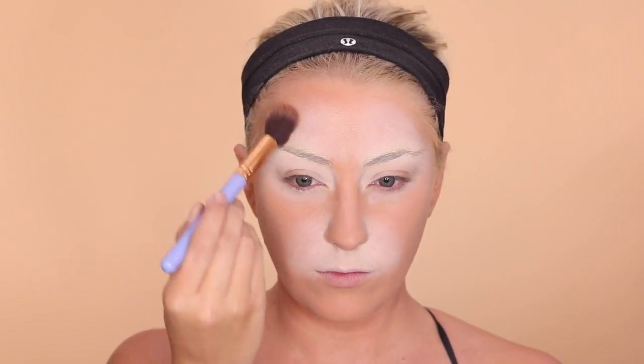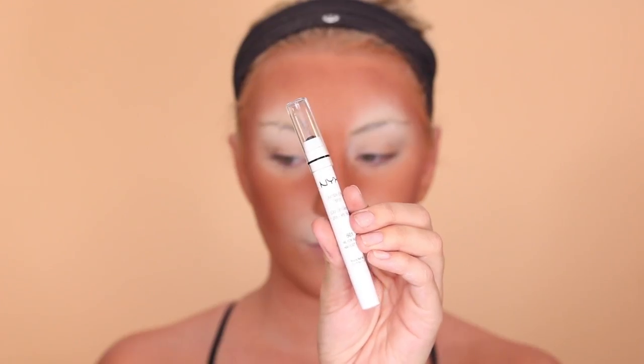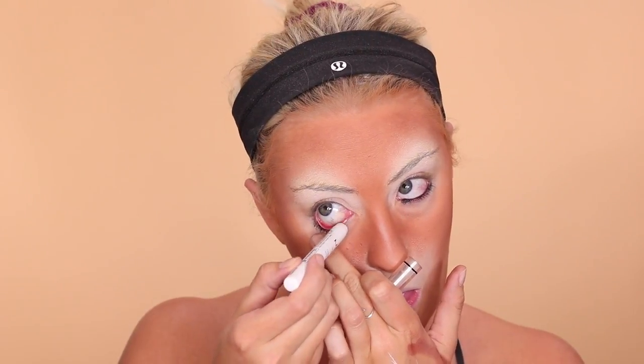Nothing has to look perfect because you're literally going to put black and white stripes all over the top of it, so you just want to put the color down. Then I'm taking MAC's Mineralize Skin Finish in Dark Tan and doing the same thing, making sure to really hit your nose super well — make your nose way dark, like way, way tan. Now I'm taking NYX's Jumbo Eye Pencil in Black Bean, lining my waterline and then going in with a brush and smudging it out.